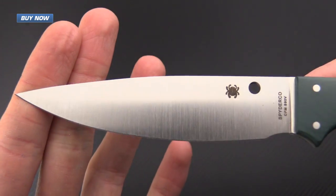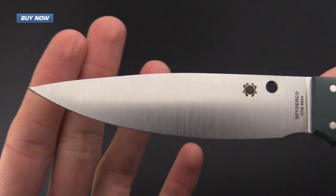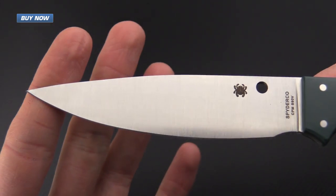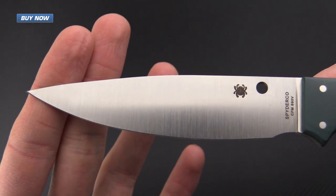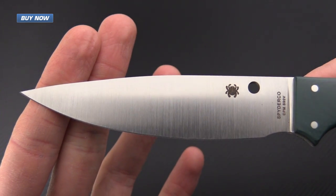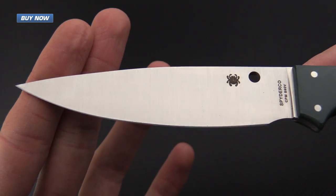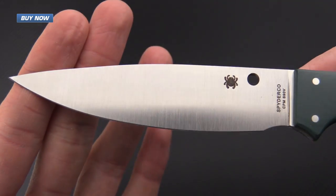This knife has a full height flat grind made from CPM S90V. S90V is going to have wear resistance that is better than M390, so it's going to hold an edge for an exceptionally long amount of time. You can get a lot of work done with this knife.